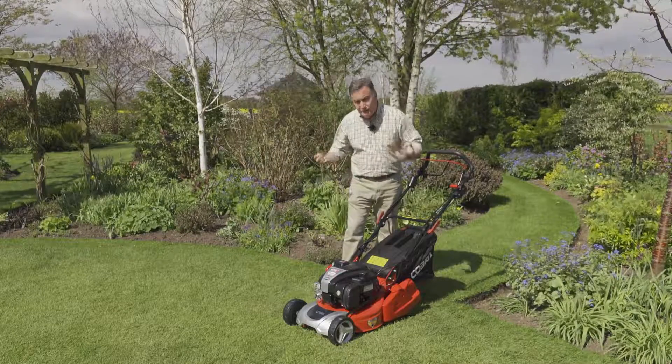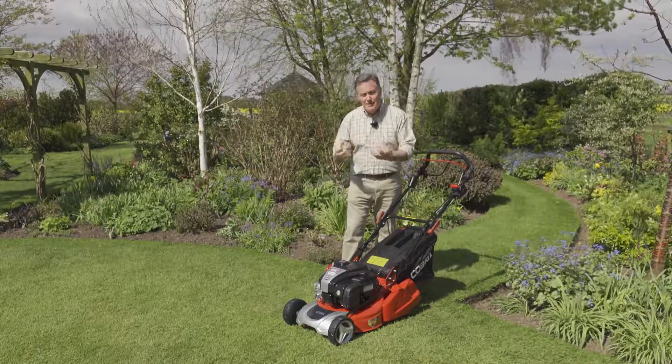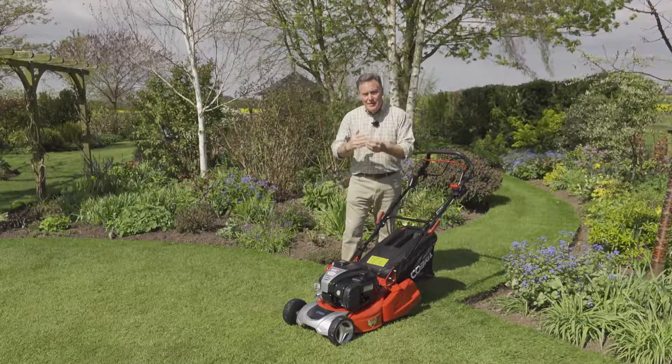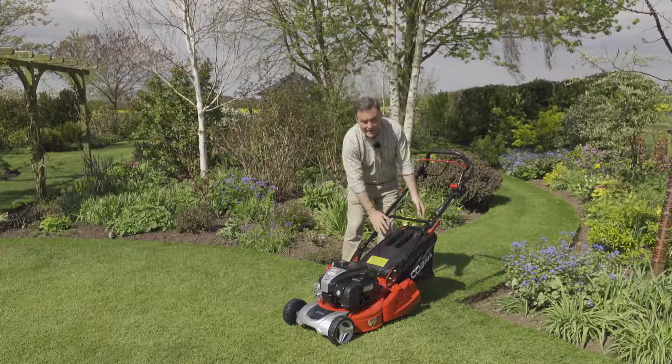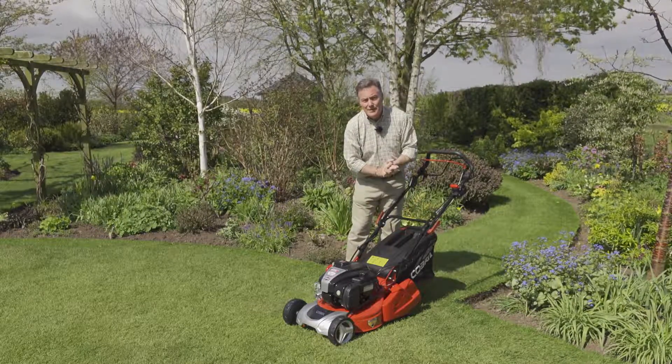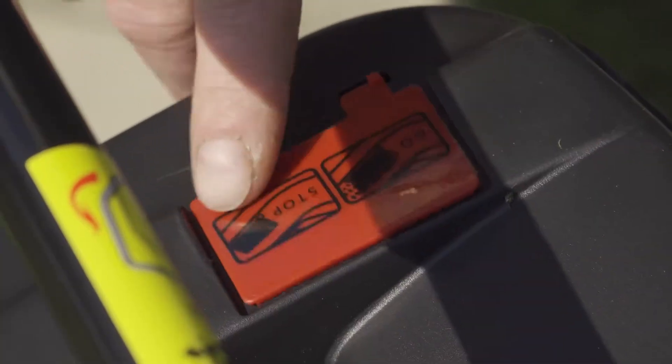The high-lift blades create lots of suction when the grass is being cut — they lift the grass and stand it on end so you get a lovely clean cut, and then the airflow pushes it back into the grass collection box.